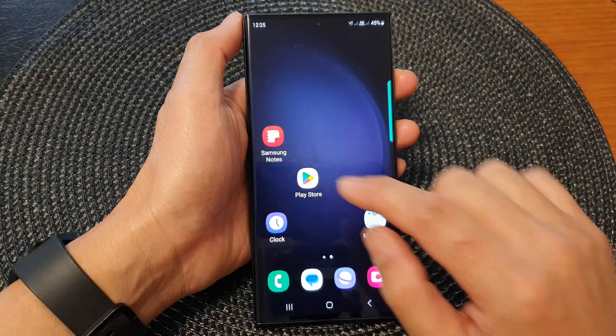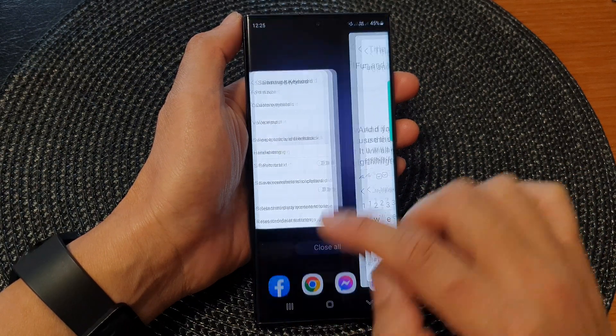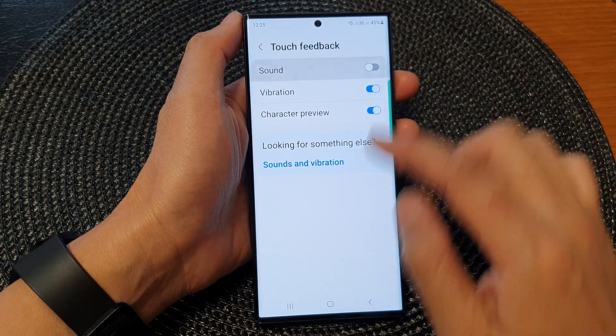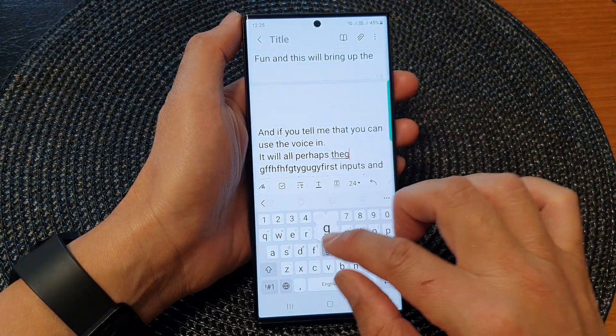So when I turn it on, you can see that when I type on the keyboard it will make that click noise. And when I switch it off, it will not make any sound this time when I type.